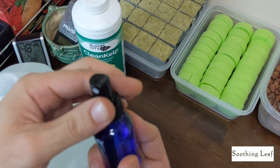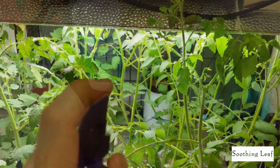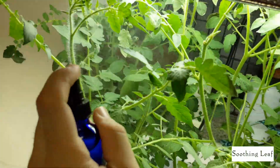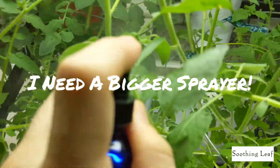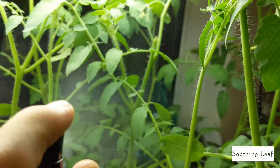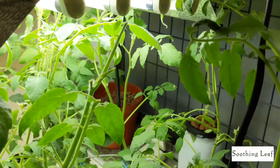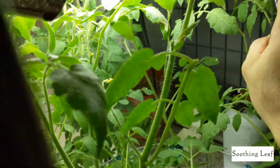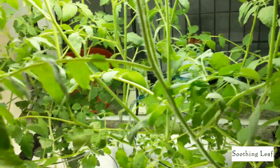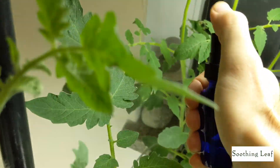I'm going to pour some into a spray bottle and mist the plant down as best as I can. Seaweed is really good for any type of plant at any stage of growth. If you guys want, I'll do a follow-up video about the full benefits, pros and cons — let me know down below. Bottom line is seaweed extract is really good — your root systems are going to develop faster, your plants will be healthier, and they'll be much more resistant to diseases, pests, and infestations.